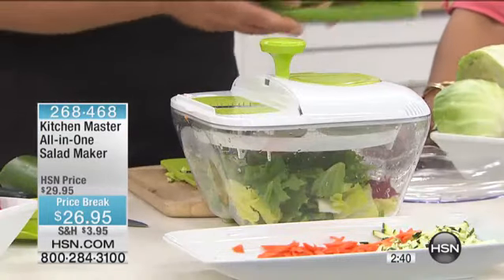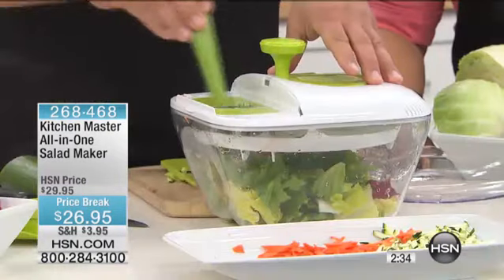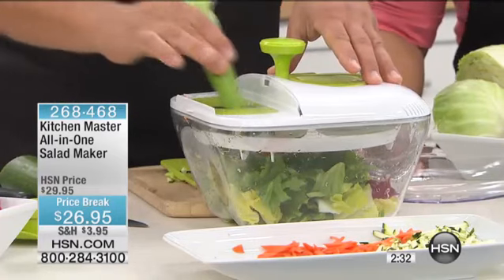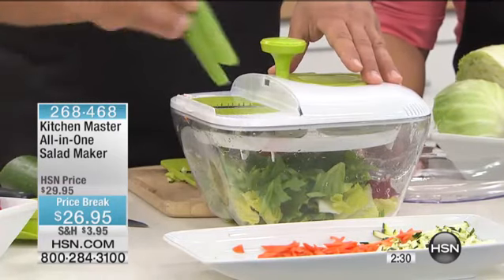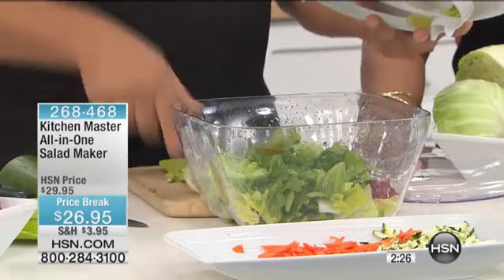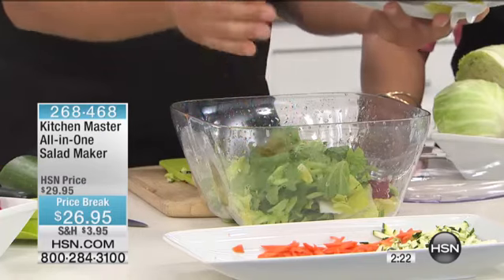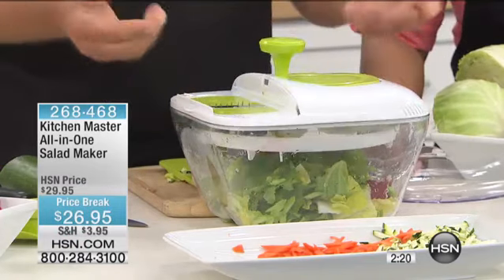Here's a little tip: take a couple of stalks of celery — or bok choy, whatever you like — and run it through right over the salad. You can chop your celery or slice your celery and it goes right into the bowl, so now you don't have that massive cleanup afterwards. You get perfect little chopped celery. To do that with a knife is such a tedious job.